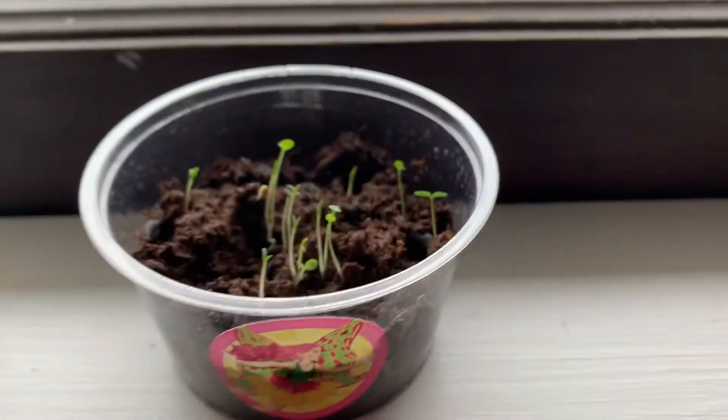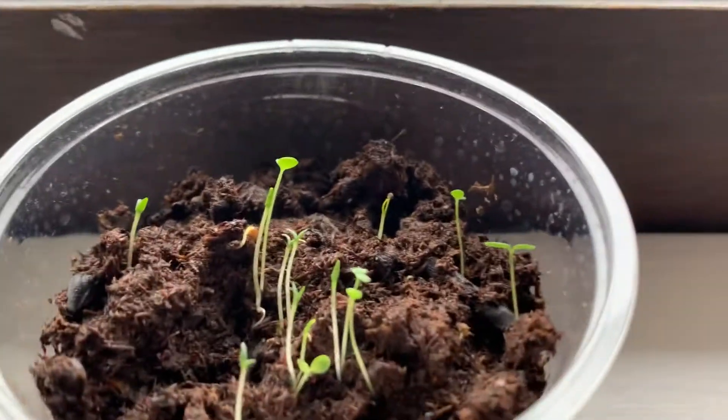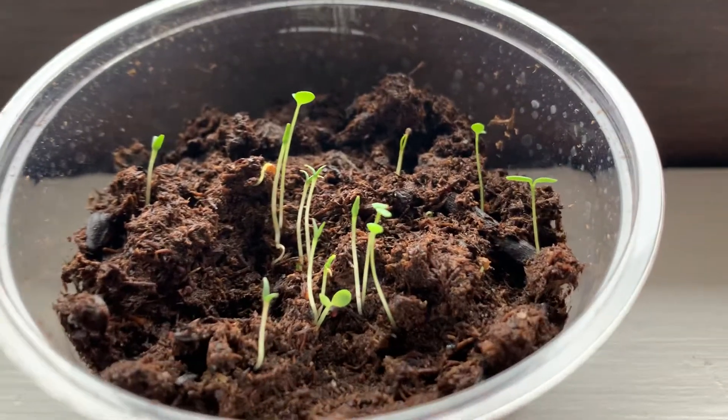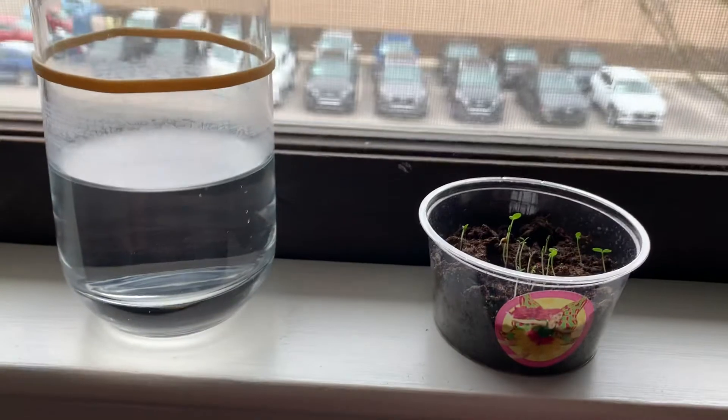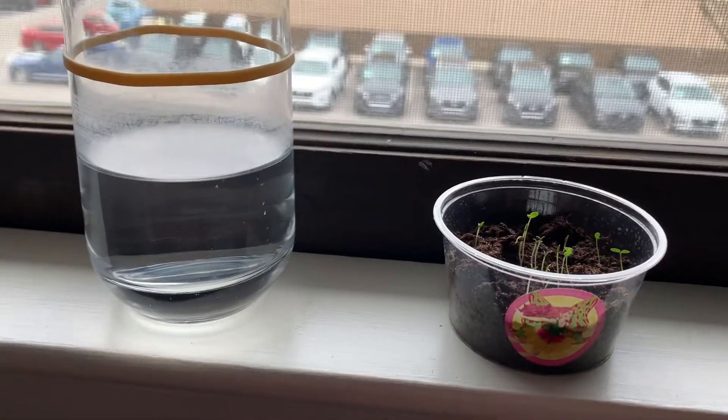And then the little mini fairy garden that I started planting last week already has a bunch of little sprouts there. So that's really exciting. We have some nice progress going on, and I'll be sure to keep you updated as the weeks go by.